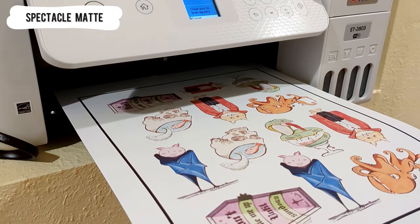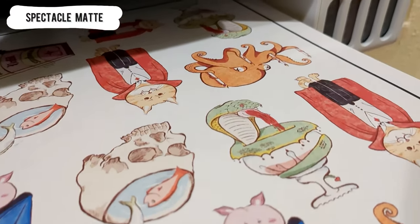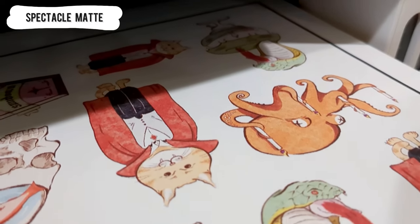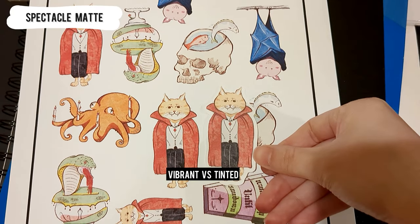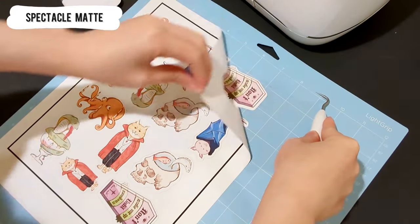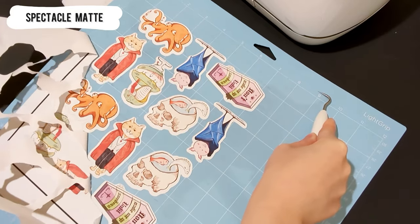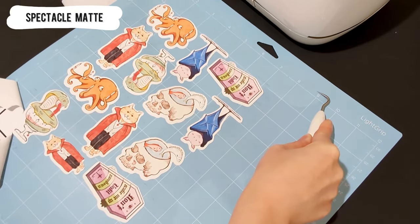This paper is called Spectacle White Matte Inkjet. The color is more vibrant. Here's a comparison of white uncoated and Spectacle White. The paper is thicker and it's easy to pull off from the cutting mat.